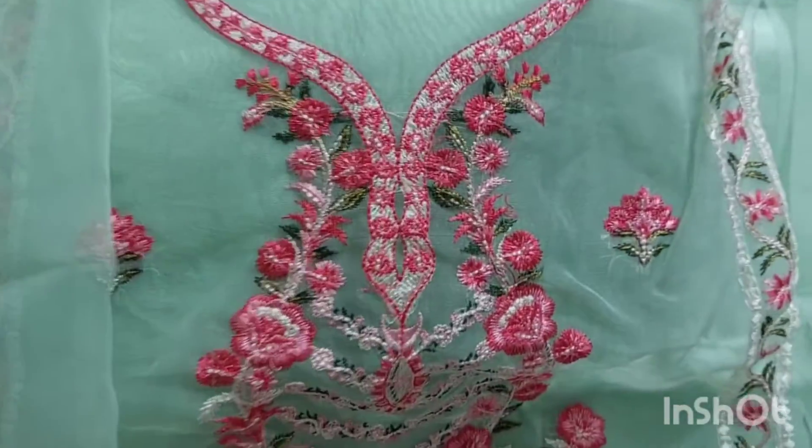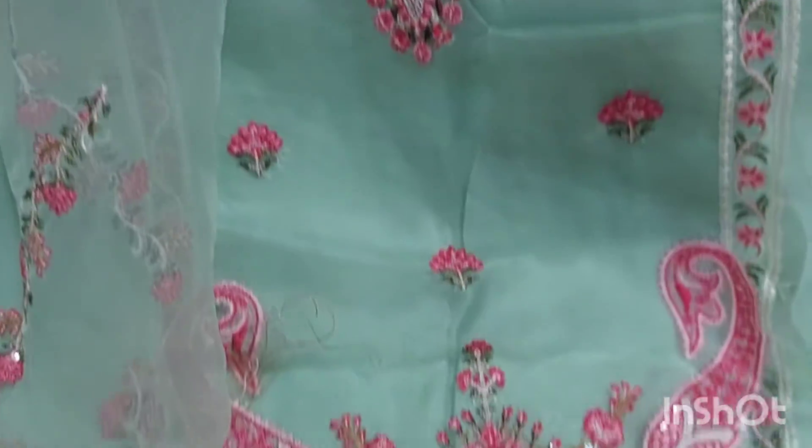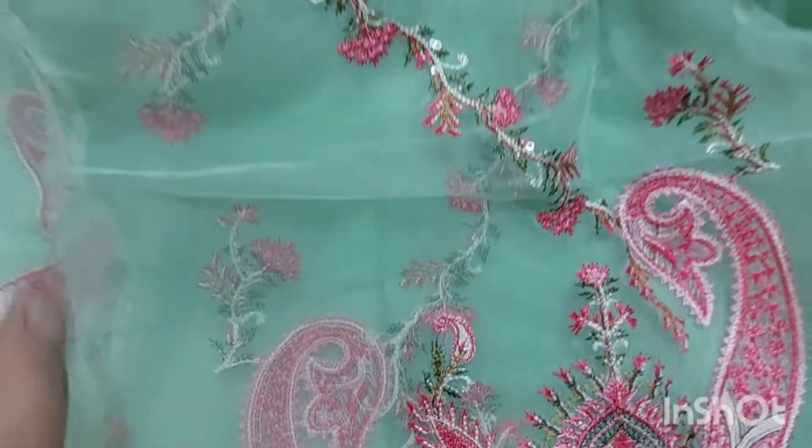This is the front center panel. This is the front and back. This is the front center panel. This is a side panel. This is the front and back.